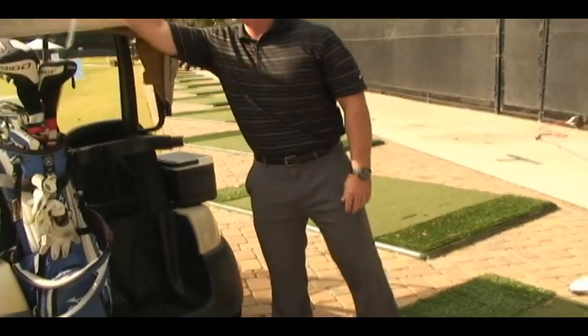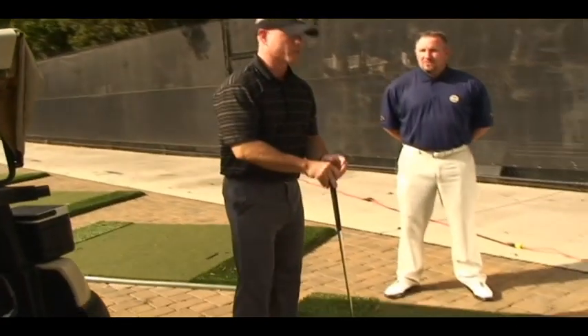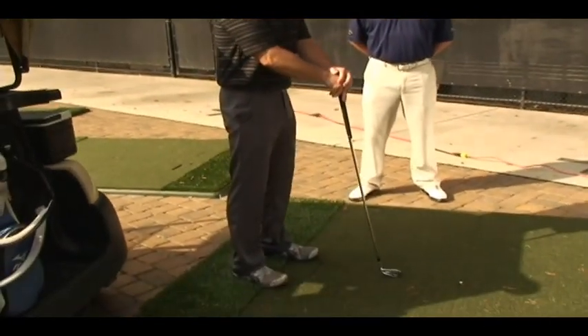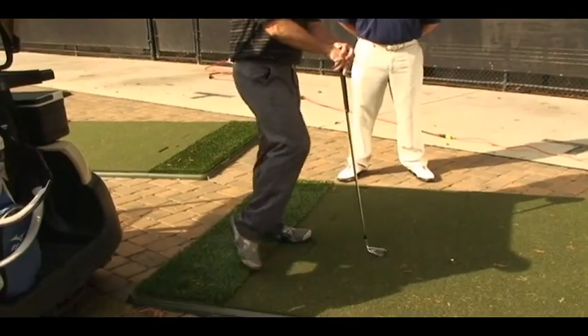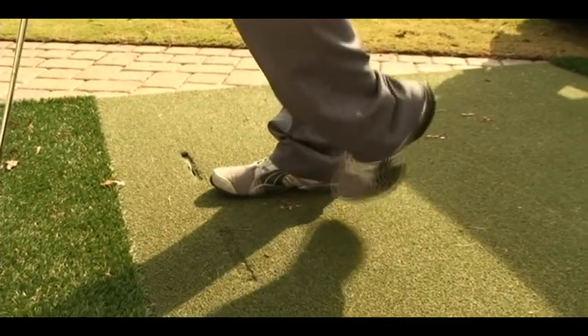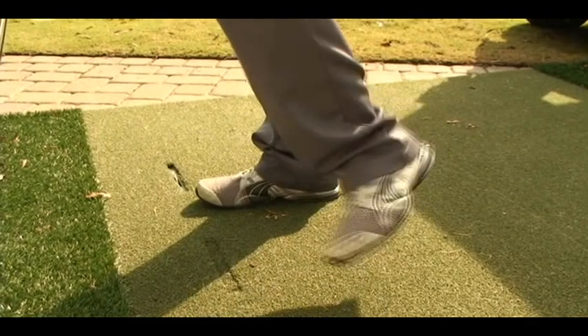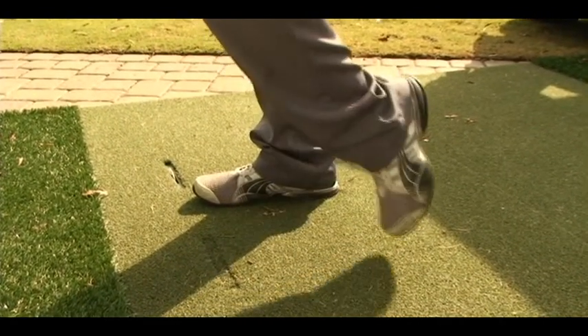The very first thing we want to talk about is our ankles. If you are on the range or the course, you can always grab a golf club out of your bag. You want to get 15 rotations with just the feet turning the toes — don't use your lower limb. That's 15 clockwise and counterclockwise, both feet getting the same amount of repetitions.